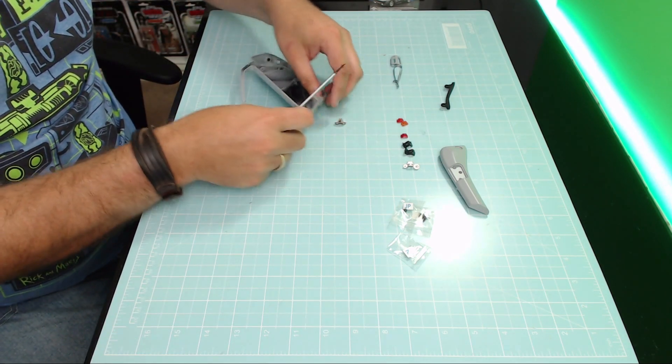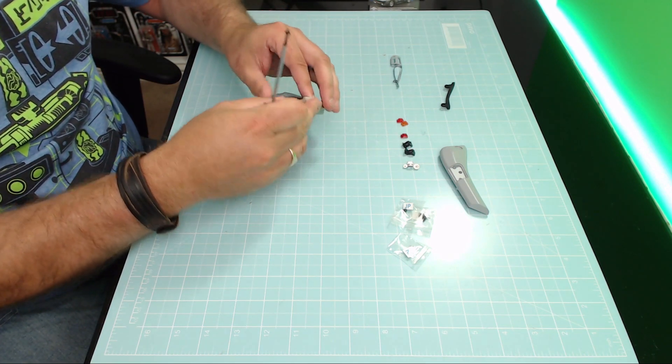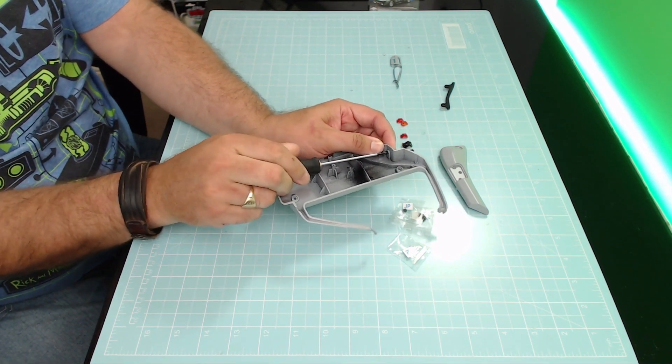I haven't had to go to my box of spare screws for a long time, so it is nice that they are giving us an ample amount of screws for this build.